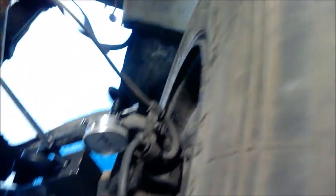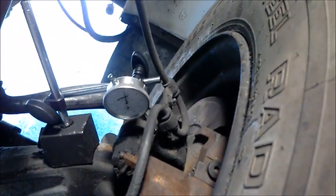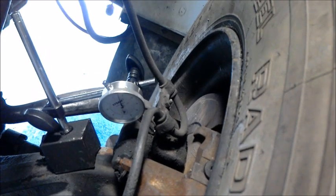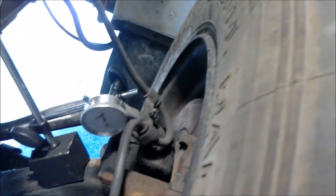When you do that, you're looking at the dial indicator to make sure — we're looking for two thousandths to forty thousandths of an inch to still be in spec. Anything above that is going to be out of spec and would need to be serviced.